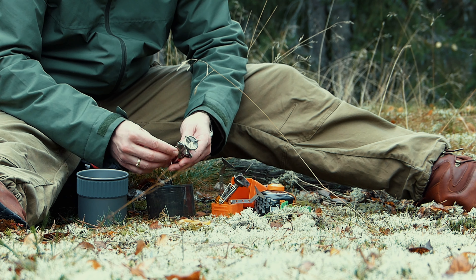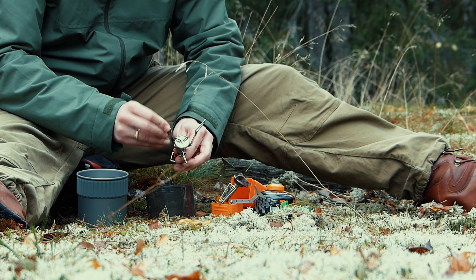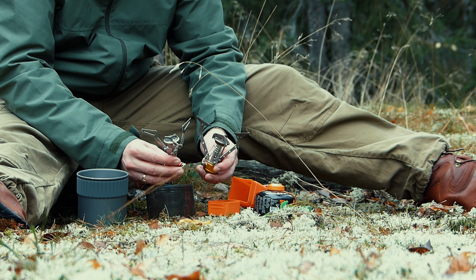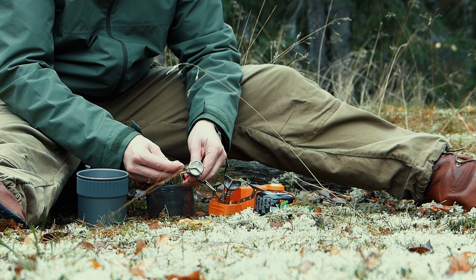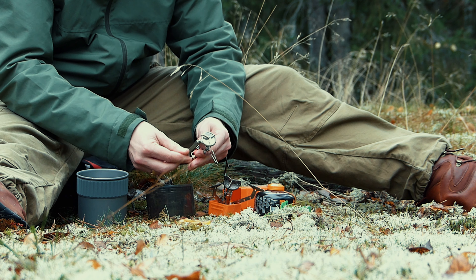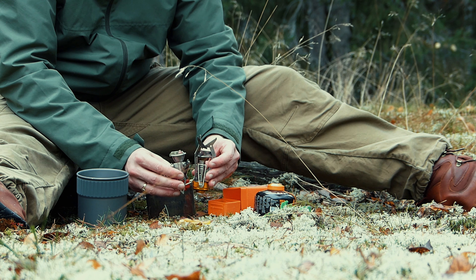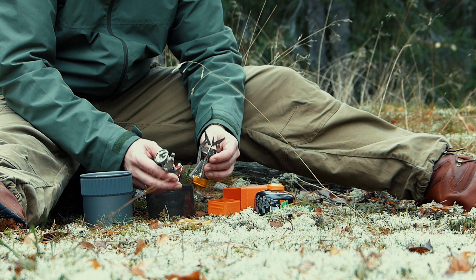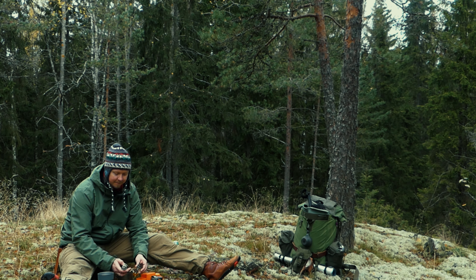Jos verrataan näitä polttimia keskenään, niin näissä ei sinänsä kokoeroa hirveästi ole kun ne on auki – ne on aika lailla samankokoiset kummatkin. Mutta se mikä Pocket Rocket 2:ssa on parempaa, on tukien sijoittelu. Nää tuet taittuvat sivuille, niin sen koon eron huomaa aika lailla. Tätä toista poltinta on turha yrittää tunkea yhtä pieneen tilaan. Se muutaman kymmenen gramman heitto ja fiksumpi suunnittelu tukijaloissa tekee siitä varmasti paremman.